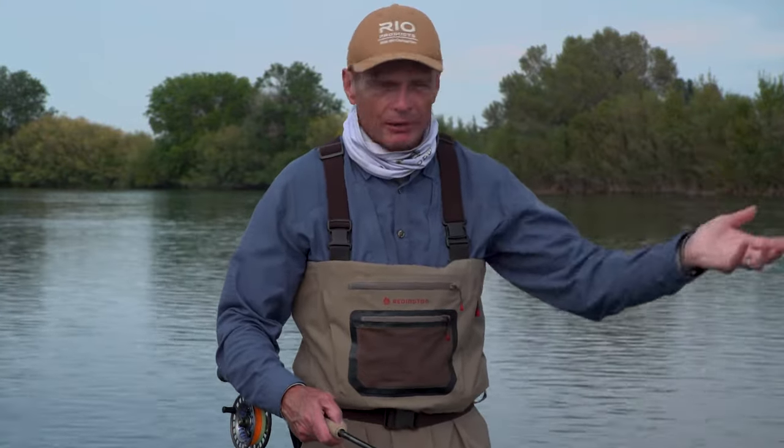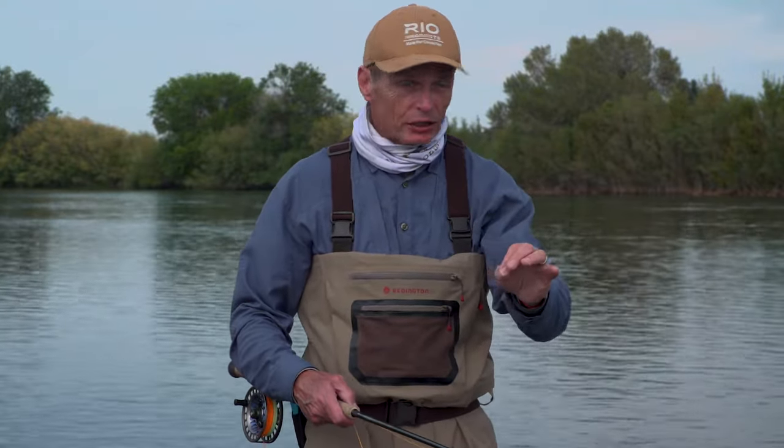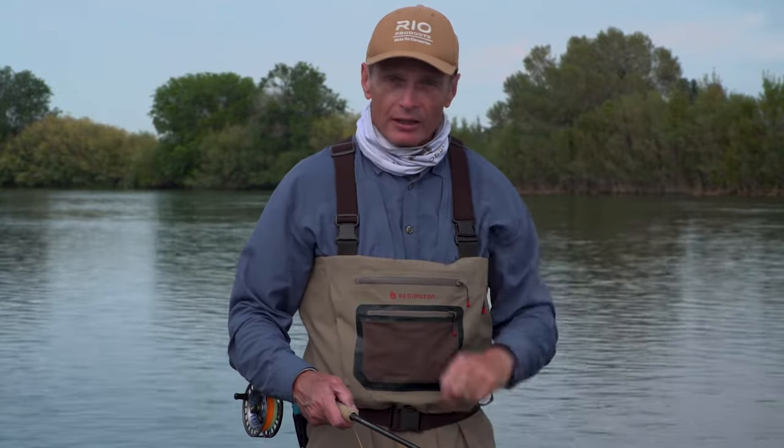If you use skagit lines, sink tips, and heavy flies, this probably is not the cast for you, because the snake roll is so dynamic. It's a great cast for things like Scandi lines, double tapers, and traditional spey lines. A skagit line with a sink tip and heavy fly — you don't want the line in the air kicking around with lots of line speed, because they jerk, bounce, and become unstable. In similar wind conditions, the double spey is the cast to use with a downstream wind and a skagit line. But if you want to learn the snake roll and you've got a Scandi line, come on up.